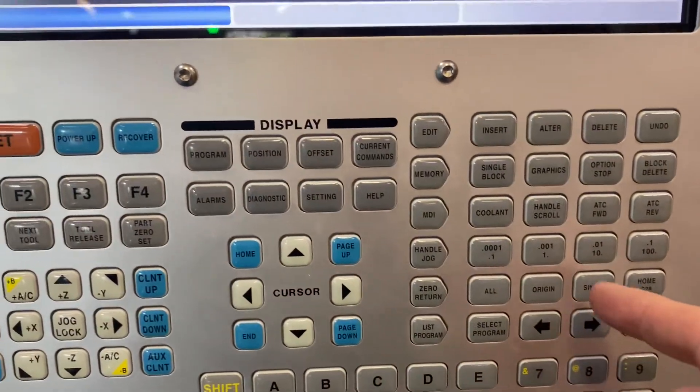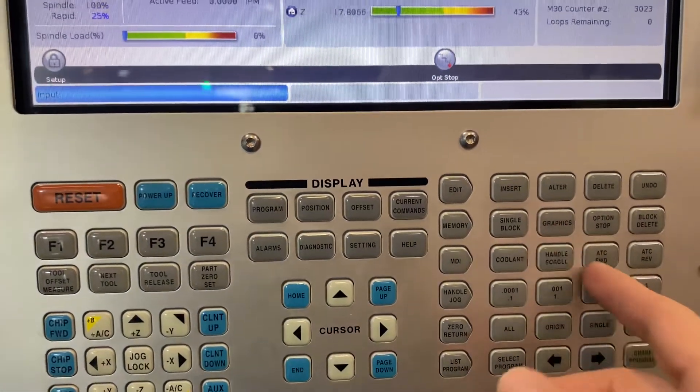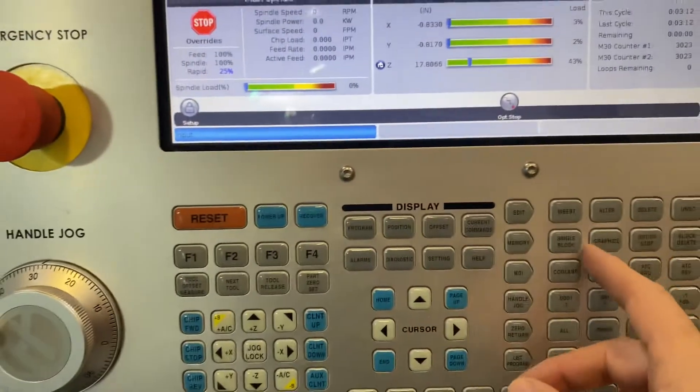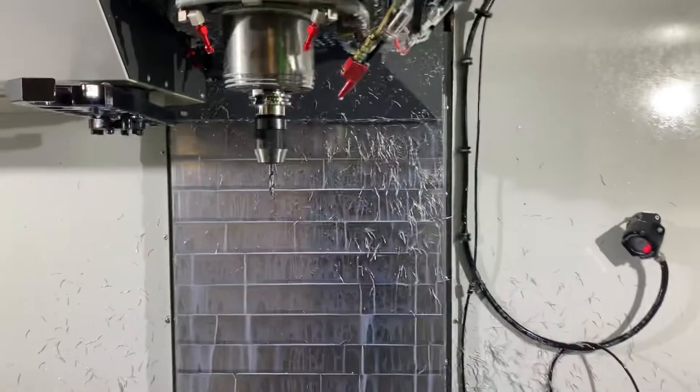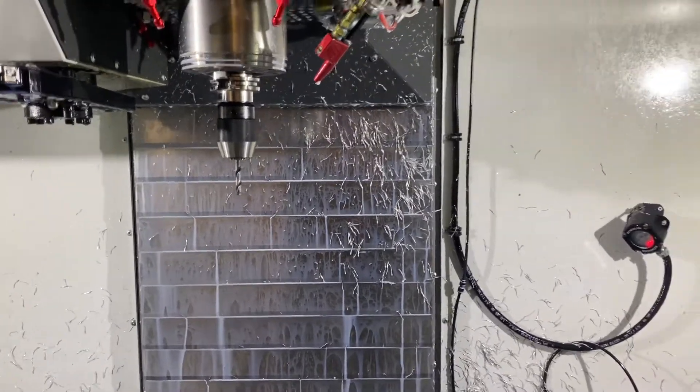You guys removed the Orient Spindle from the MDI. That's what the machine needed. Because when you press Orient Spindle, I can lock the spindle, and then I can use my wrench to take the drill off and put another one.